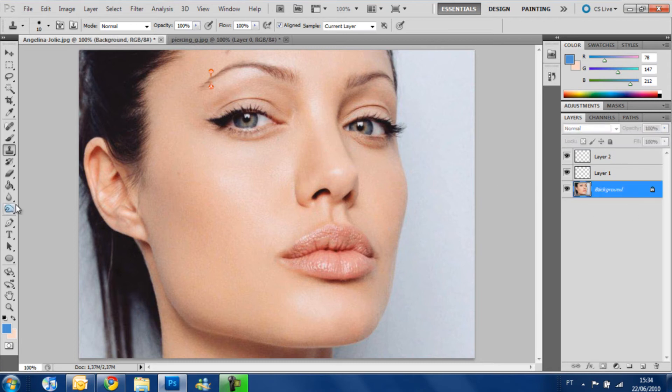You see? Let's do it again. And you do it until you think it's perfect. Okay, another time just to finish. And you see that it's under the skin now — it's really nice. Now we go back to the layer where our piercing is; this time it's layer 1.